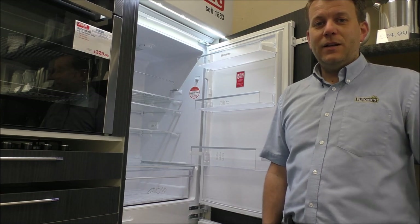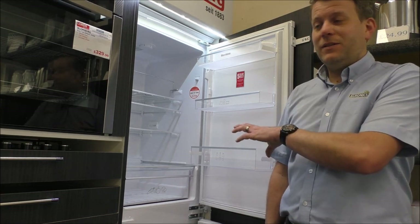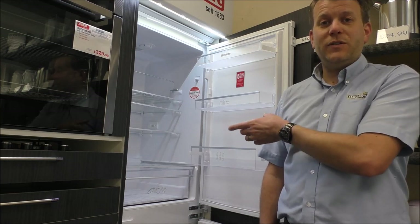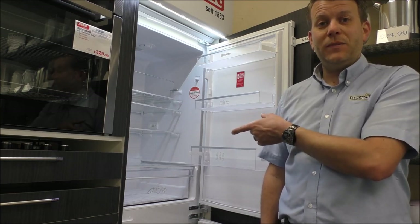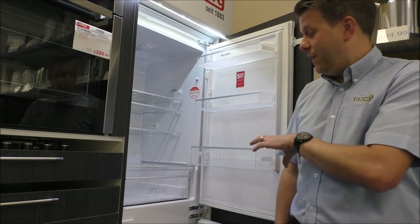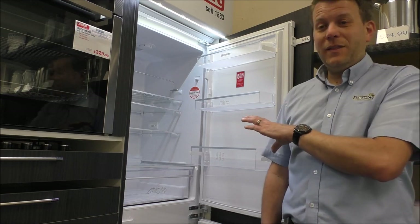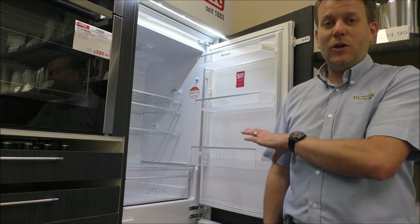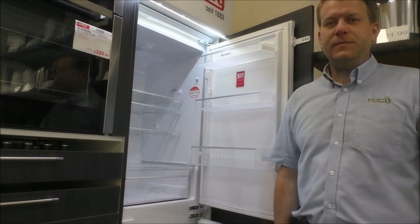Which model you go for would normally depend on what you've got at the moment if you're replacing one. If you haven't got one, what you tend to find is that this 50-50 ratio model we do really well with — we sell a lot more of these than the 70-30.